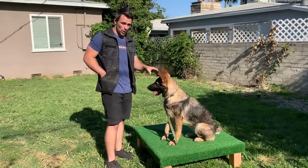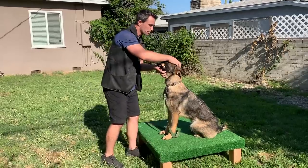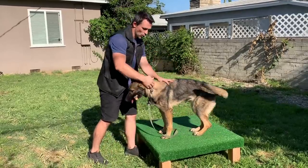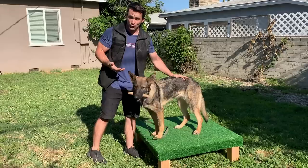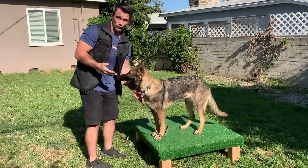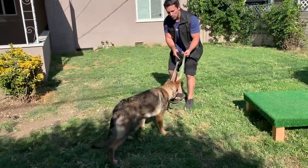Once I get the dog comfortable with holding it in their mouth and I can have them do it for an extended period of time, then I want to get them to start walking around while holding the item. Again, this is very difficult in the beginning, so be patient. I use leash pressure and simply guide her to walk towards me.